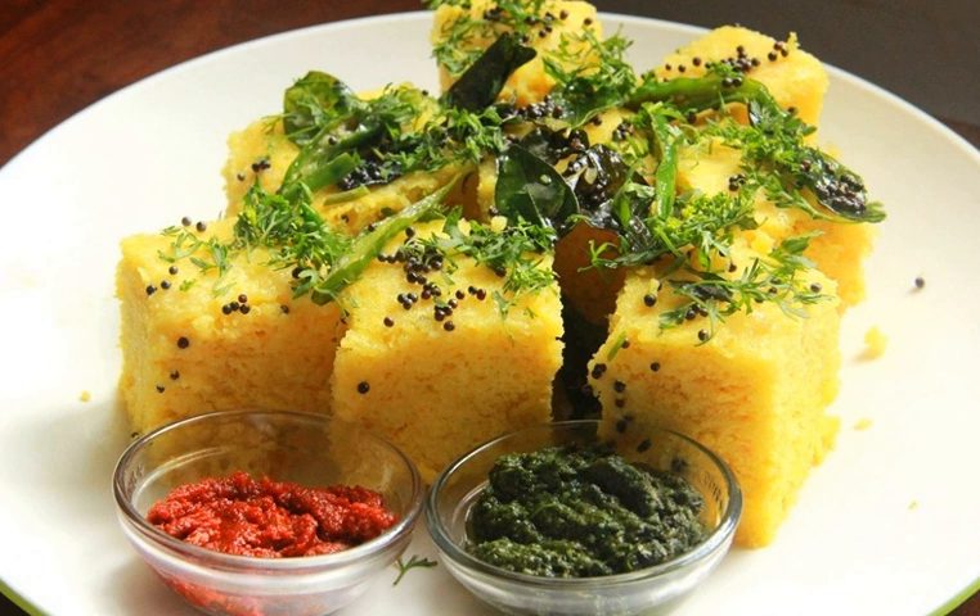Dukya, a pulse-based precursor of the Dakla, is mentioned in a Jain text dated to 1066 CE. The earliest extant work to mention the word Dakla is the Gujarati Varanaka Samuchaya, dated to 1520 CE.